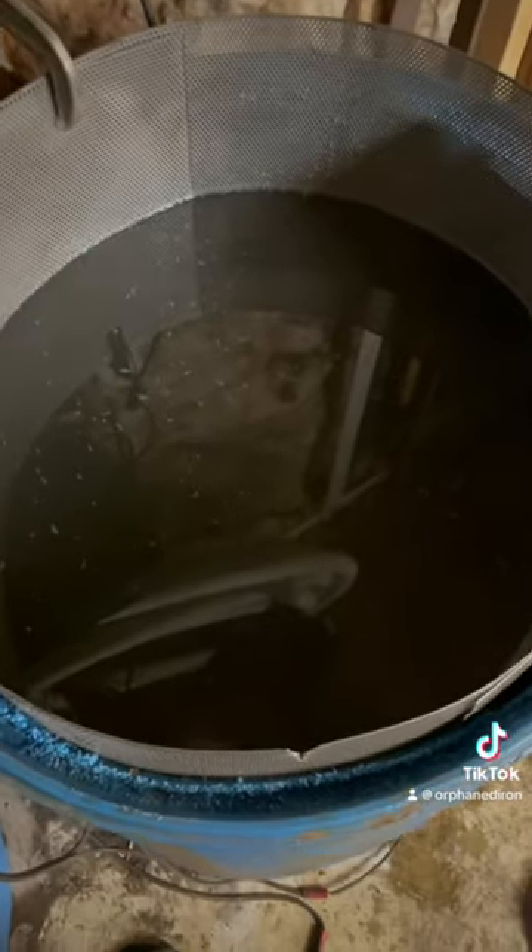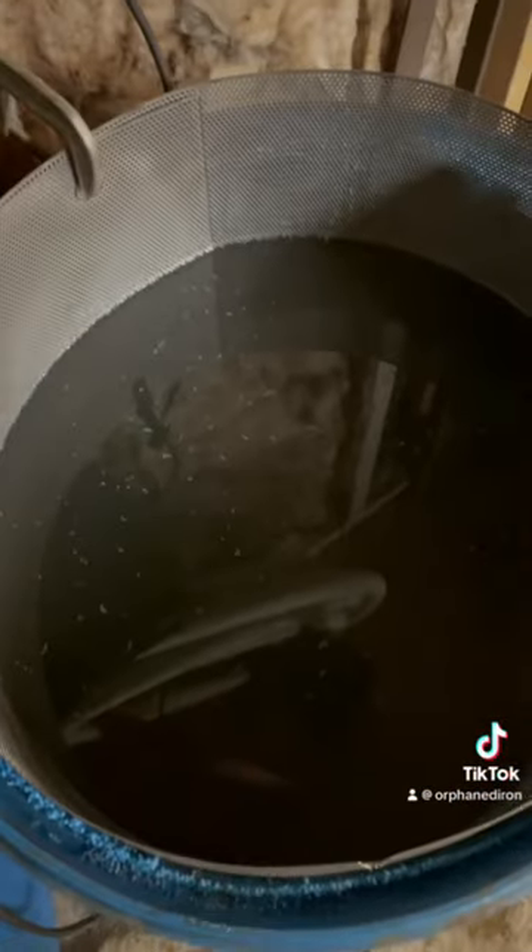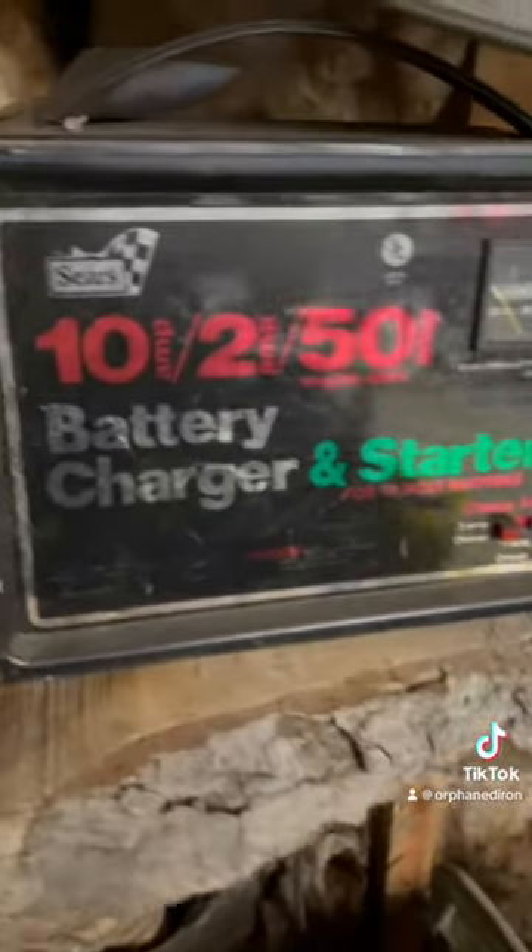Once your electrolysis tank is filled — ignore the blue chunks, it's from where I cut the ring a little farther back — you're going to need a manual battery charger.